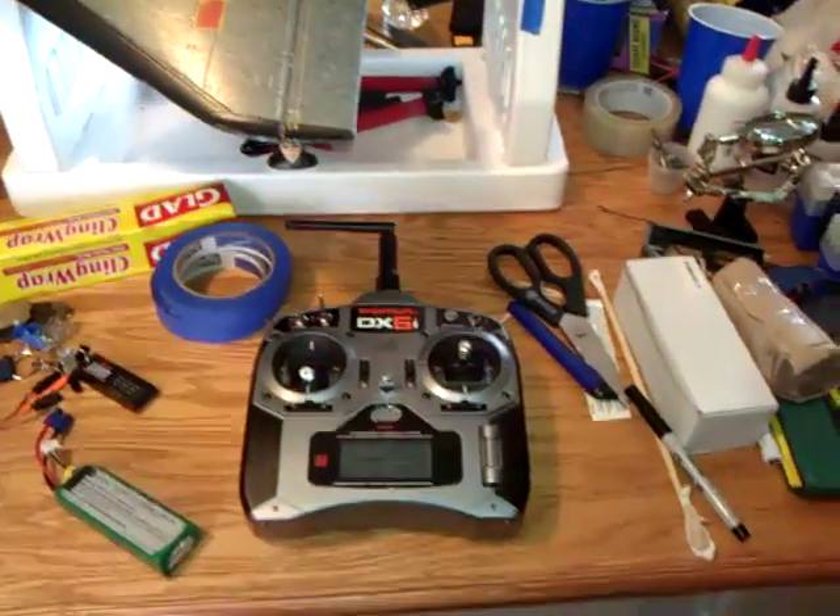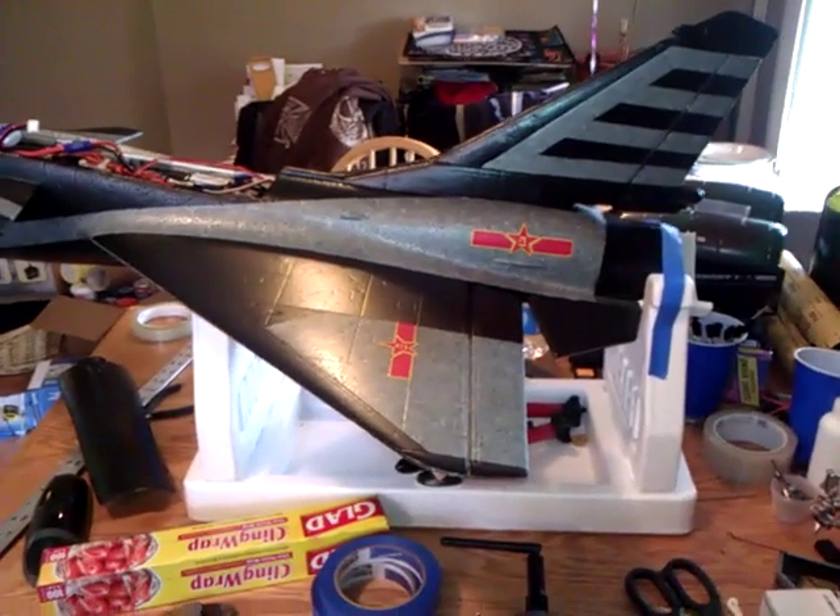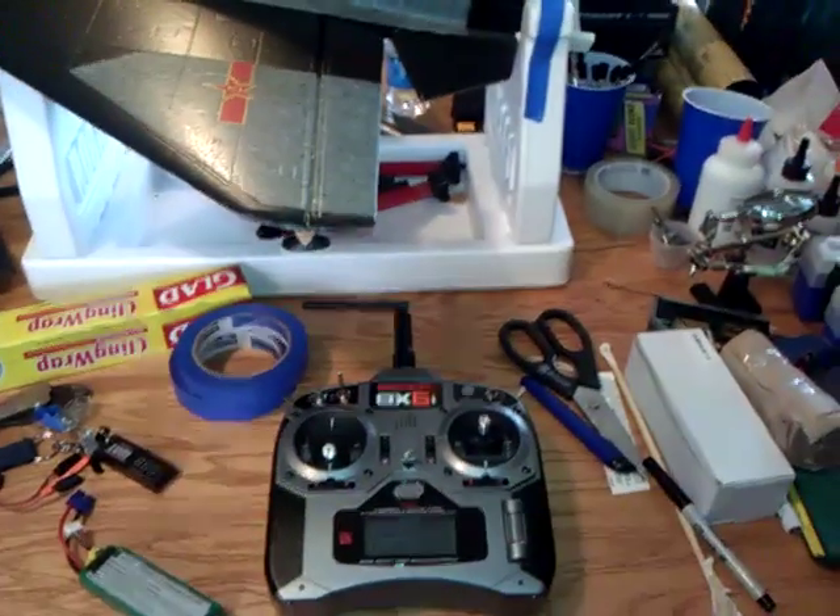Alright guys, how you doing? I'm just going to show you a little trick here for delta wings, or anything that you have elevon mixing for and you're using a DX6i.